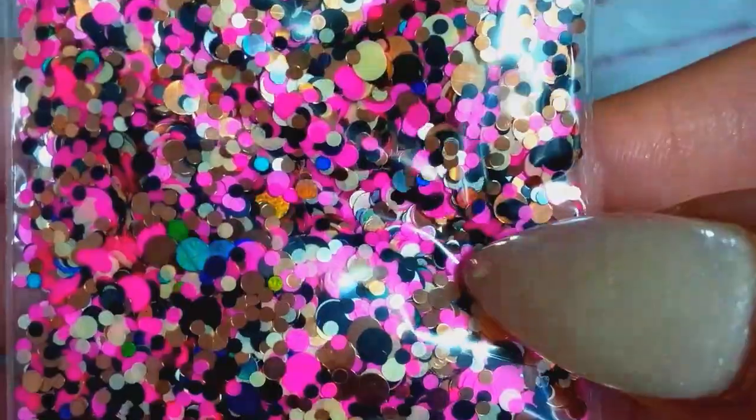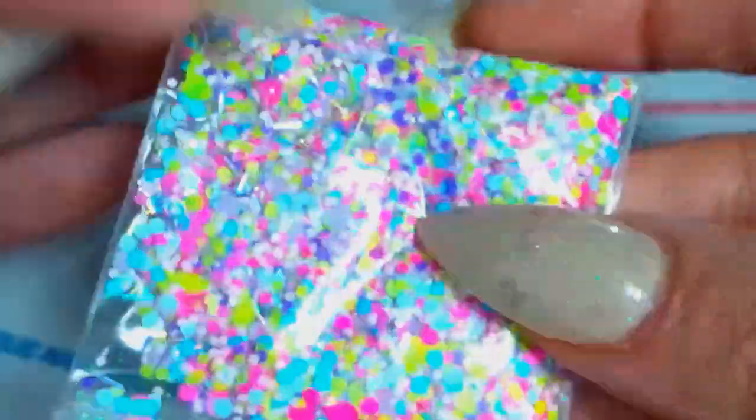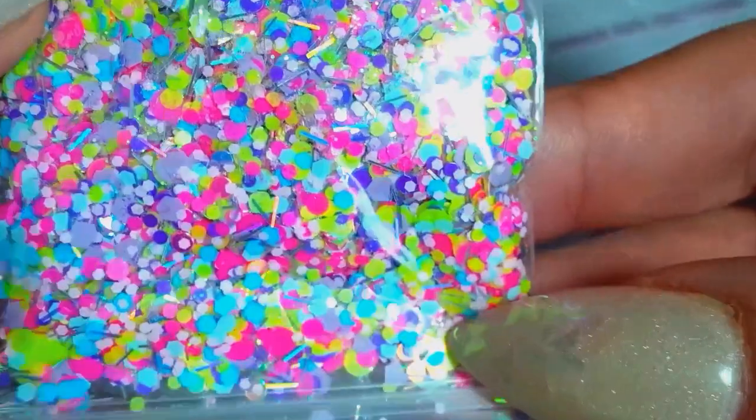And then I made one called Tropics. This one is another mix of neons and pastels — just a very pretty mix. I love this one.